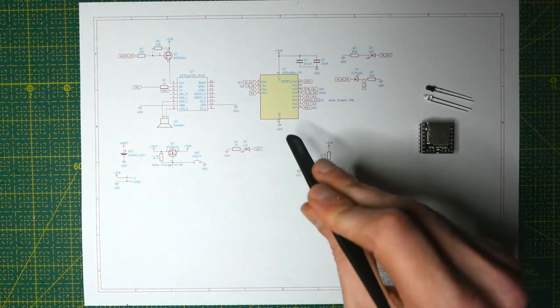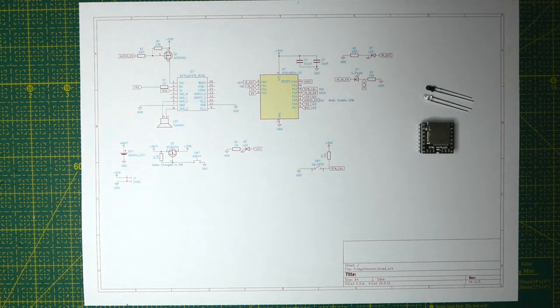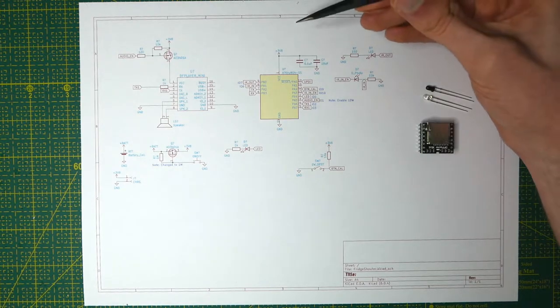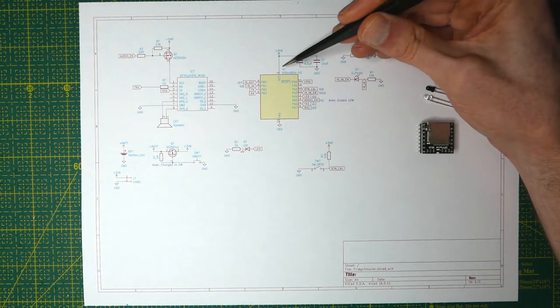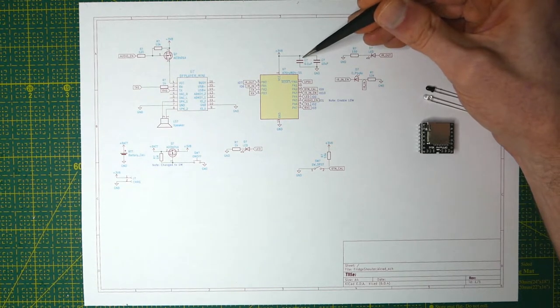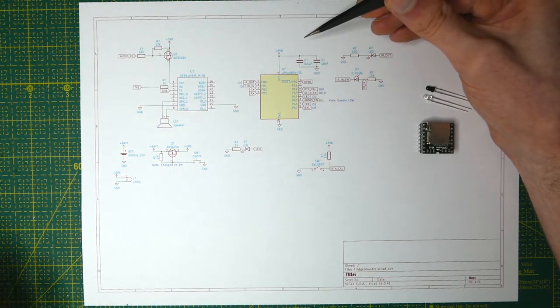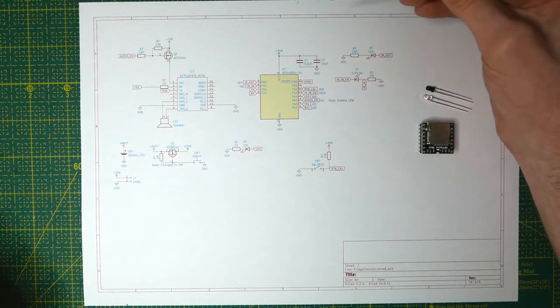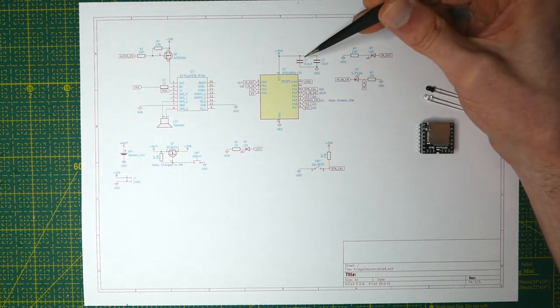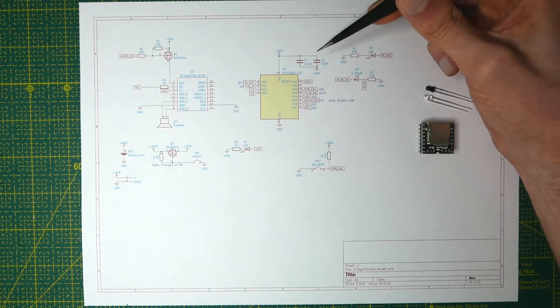So let's start with the heart of the thing — the microcontroller. I'm using the ATtiny 804, which is one of the modern ATtiny series microcontrollers, and this one has eight kilobytes of flash. First thing is that we get the battery power in, and then very close to the ATtiny should be a 0.1 microfarad capacitor to filter out noise, because you may get electrical noise if something draws a lot of power or from external sources, and a capacitor helps smooth it out. 0.1 microfarad is very commonly used as a filtering capacitor.